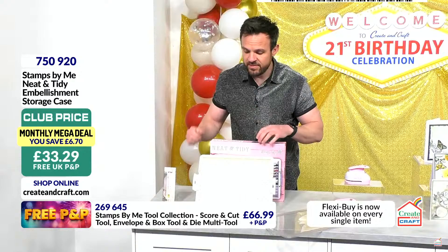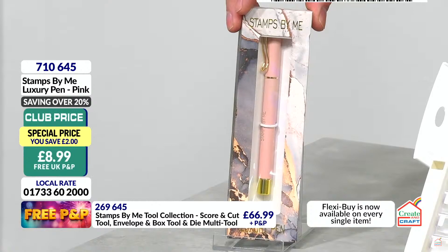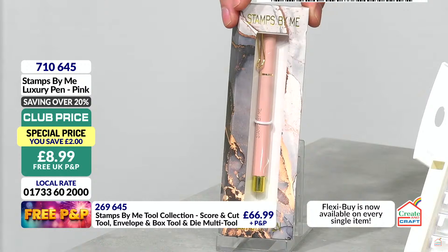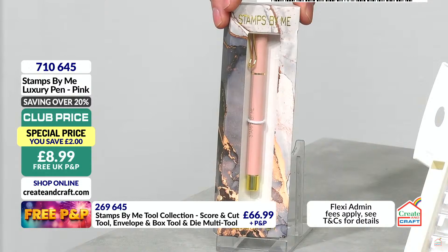And finally — a real treat! Back in stock: the luxury pen in pink from Stamps by Me. If you love Stamps by Me or you love bespoke pens — maybe you're a businesswoman or man — it's really pretty to have it with you in the office or working from home. A real homage — I love the golden pink, beautiful colourway. That's another £3 this month on Flexi with the big collection, or on its own £8.99. Item 710645.